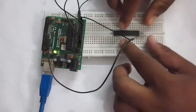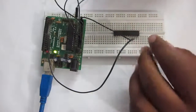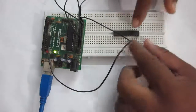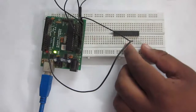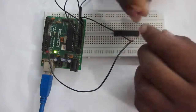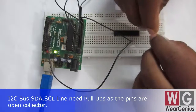Over here I have connected one MCP23017 to the breadboard. Let's get started with connecting it to the Arduino node. The MCP23017 has an I2C interface, so to connect to external microcontrollers we need some pull-up resistors connected to the SCL and SDA pins.